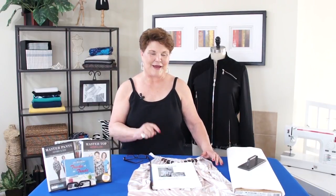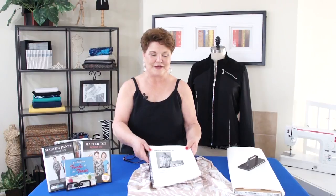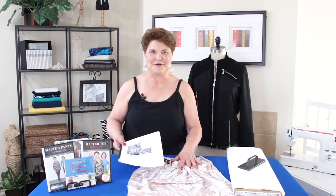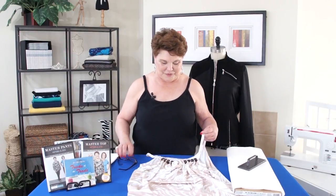I went and had my nails done and the girl doing my nails had a camisole on that looked just like this. I thought, I know how to do that — all I need to do is add the beads. So make sure that you print off the PDF and I'm going to show you how to cut the pattern to make this adorable camisole with beads.